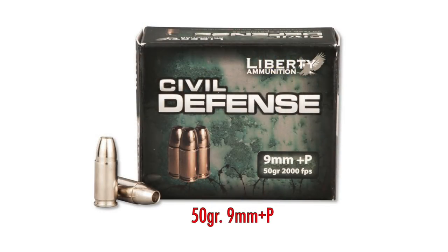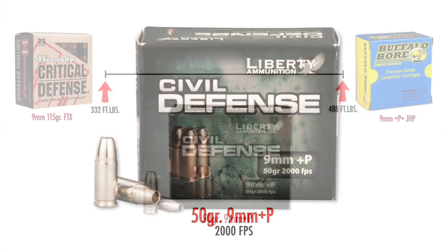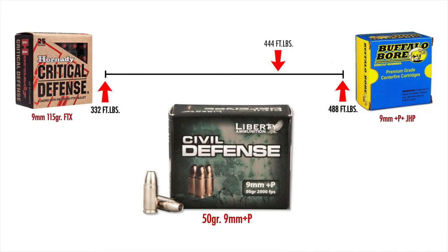I also want to give an honorable mention to Civil Defense. Civil Defense makes a 50 grain lead-free projectile — a regular hollow point design. It's a very light bullet but it's scorching, moving at 2,000 feet per second, which puts it at about 444 foot-pounds at the muzzle. That's very powerful, but since it's such a light load, a lot of guns have trouble with bullets under 90 to 100 grains, so I'm not going to recommend it.